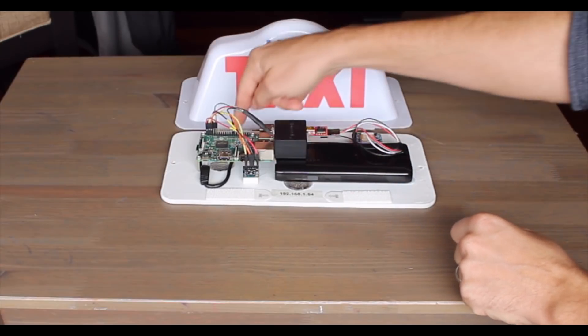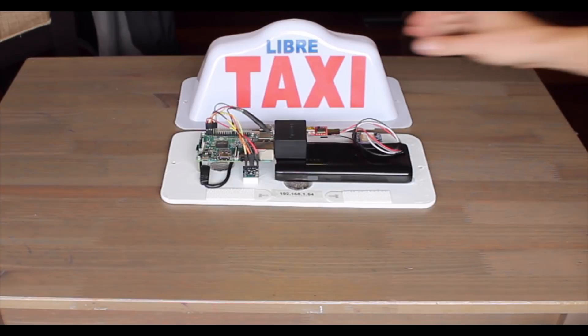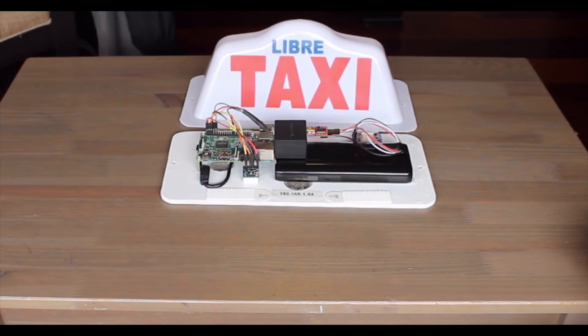Around the edges, I've put some 3M Velcro just to hold the taxi sign down so it doesn't flap about in the wind. There are screw holes that will be mounting it physically to the taxi, so I'm not really concerned about it flying off, but I am worried about it just vibrating when it hits the wind on the edge like that.